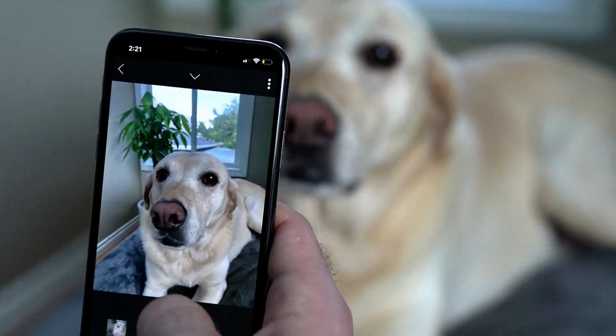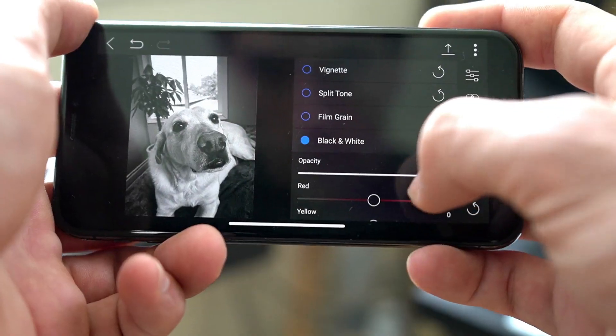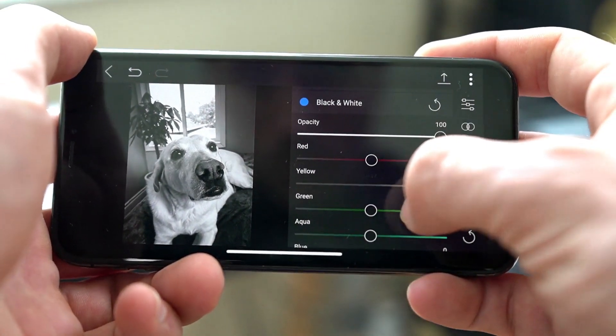On1 360 is our all-new end-to-end photography workflow solution. With On1 360 you can capture, edit, and access all of your images seamlessly between multiple devices and computers.